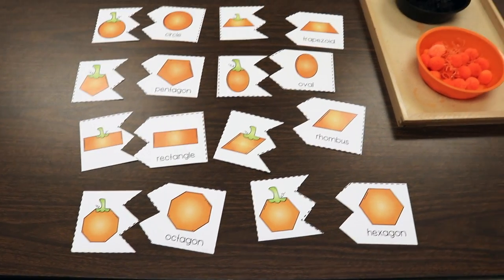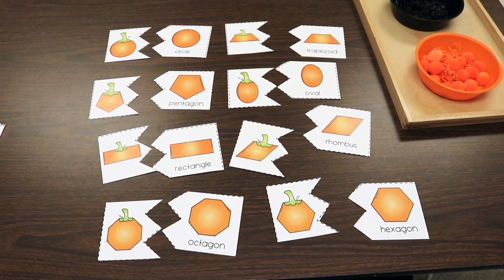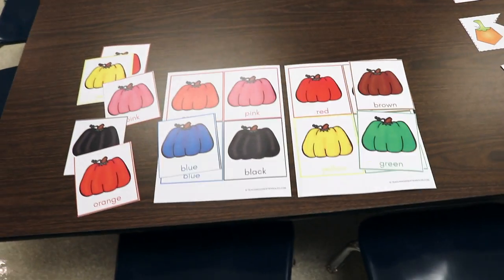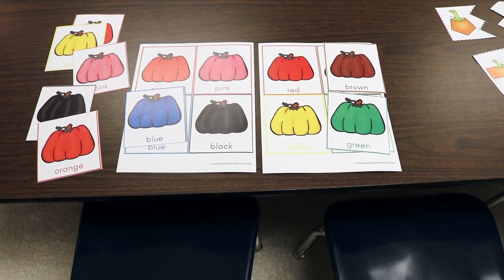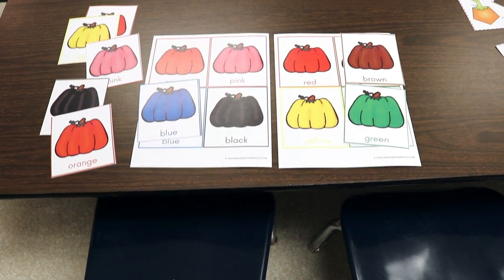I also have these shape cards that I made — the link is in the description — where they just match the shape to the same shaped pumpkin. And using the same printable I talked about earlier, I made two copies so that they can place the card on top of the same colored pumpkin.